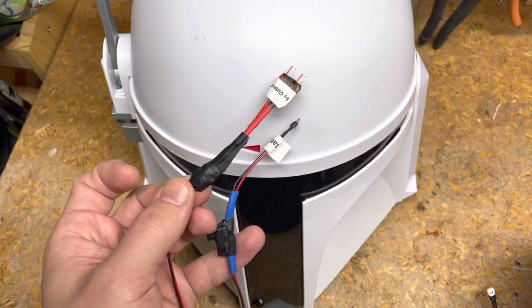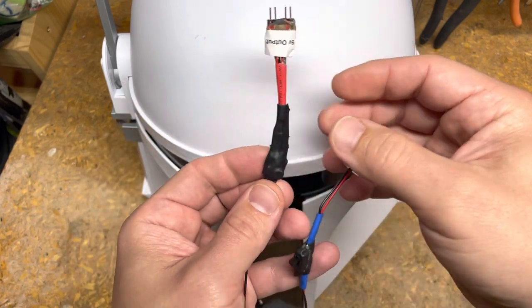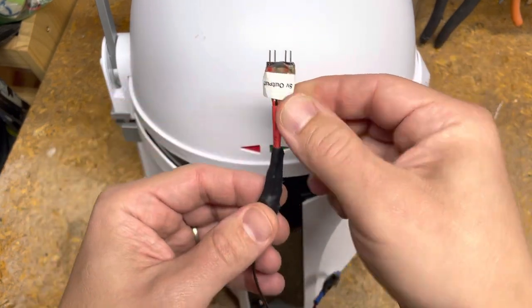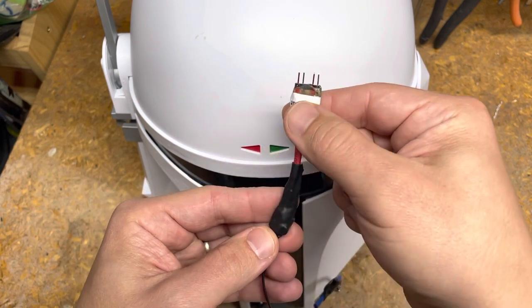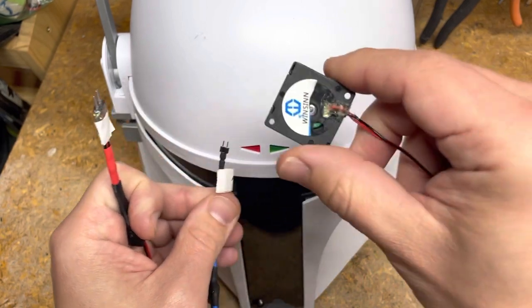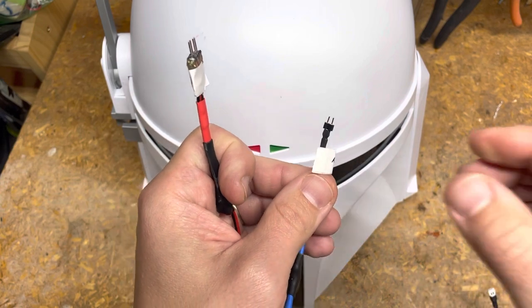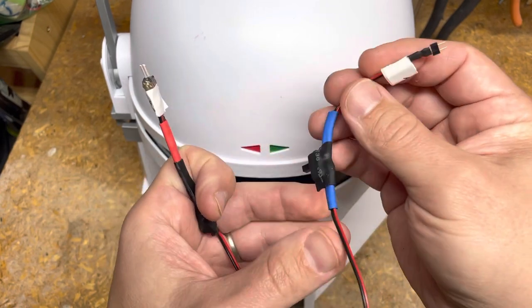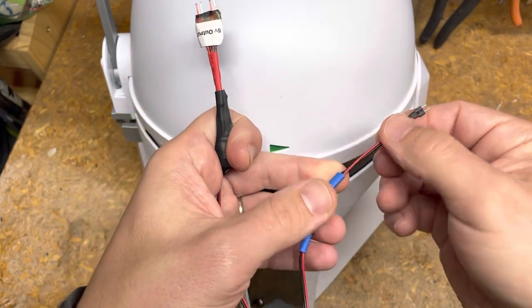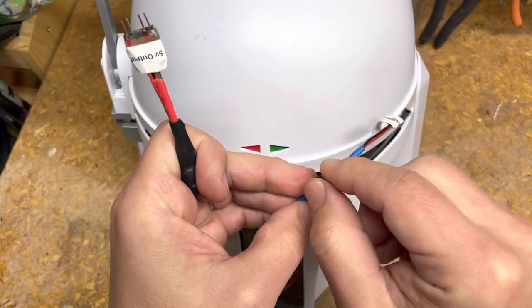I recommend a 5 volt fan — they come in all different voltages. In this build I did a split so I could run two fans. It's essentially the same two outputs on the board split into two. Depending on the amp draw it may or may not affect power output, but it should be fine either way. Here's my battery input and I've also got a power switch on the red line for on/off.